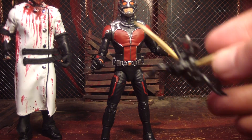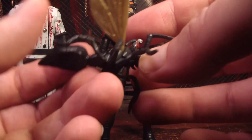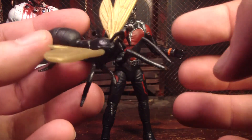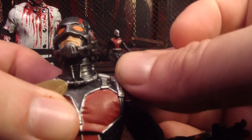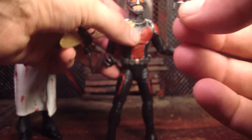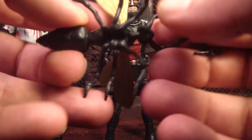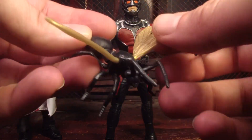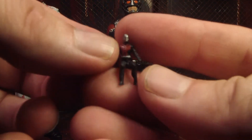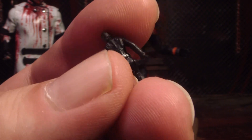One of the cool things about this one is he comes with a tiny version of himself, which is really awesome. You can stick him on the little flying ant. This is really tiny — it would be really easy to lose this thing. It doesn't really have any articulation; it's got bendy legs but they don't hold a position. It's kind of painted as best as they could do for something so small, which isn't bad.